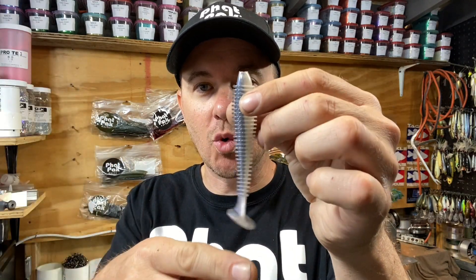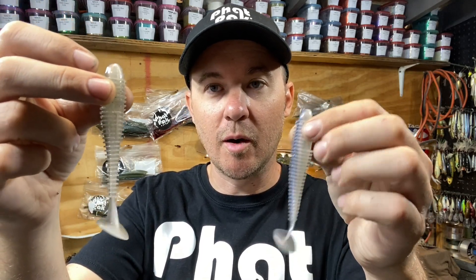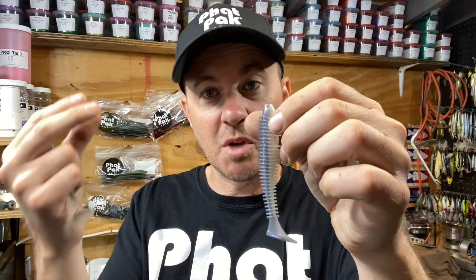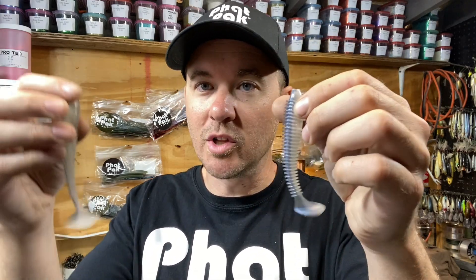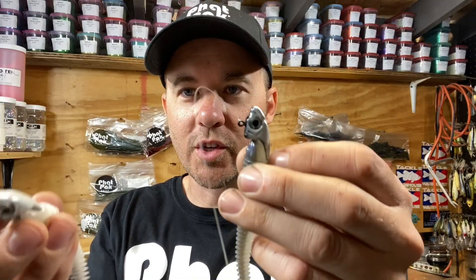Startup time is how quickly the boot tail starts turning as soon as the bait hits the water — similar to how fast blades start turning on a chatterbait or spinnerbait. In our tank test, the Kytec takes a second to start turning because of the stiffness from the salt. Ours, being natural plastic with no salt, gives an immediate kick right as it hits the water.